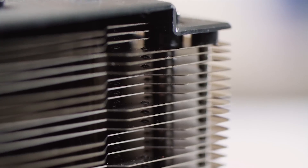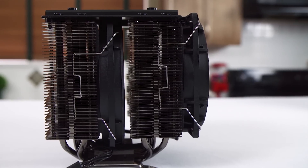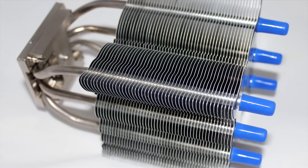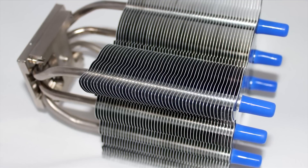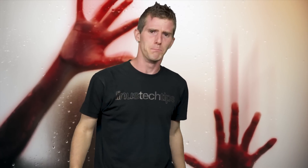These air coolers use a lot of little fins to maximize the surface area available to cool down your processor. But to achieve this, the fins are often super thin, meaning they can also be super sharp, and you do not want monochromatic blood harshing your RGB vibes.